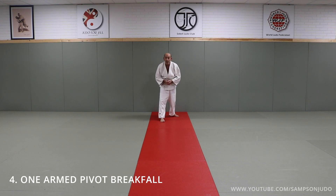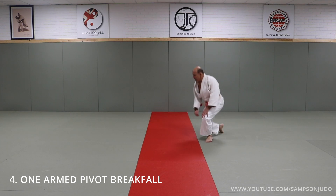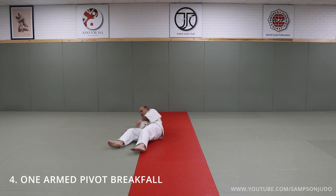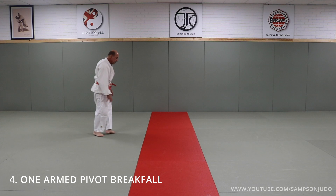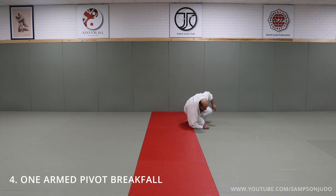And just for your normal ukemi — by this time you should be quite competent in your breakfall, so you should be able to get away with this. So this is what it should look like: up, and breakfall. Again — down, nice breakfall. One more time from here: up, and breakfall.